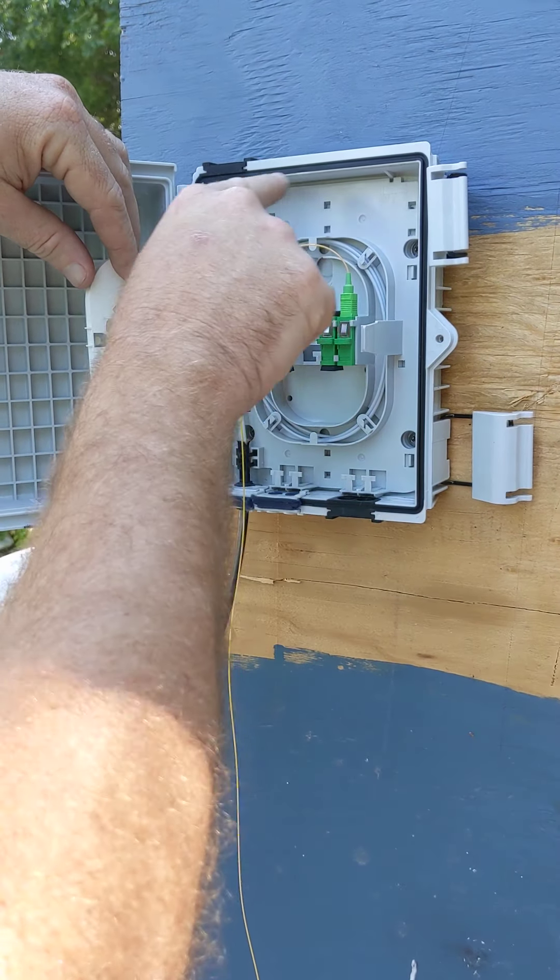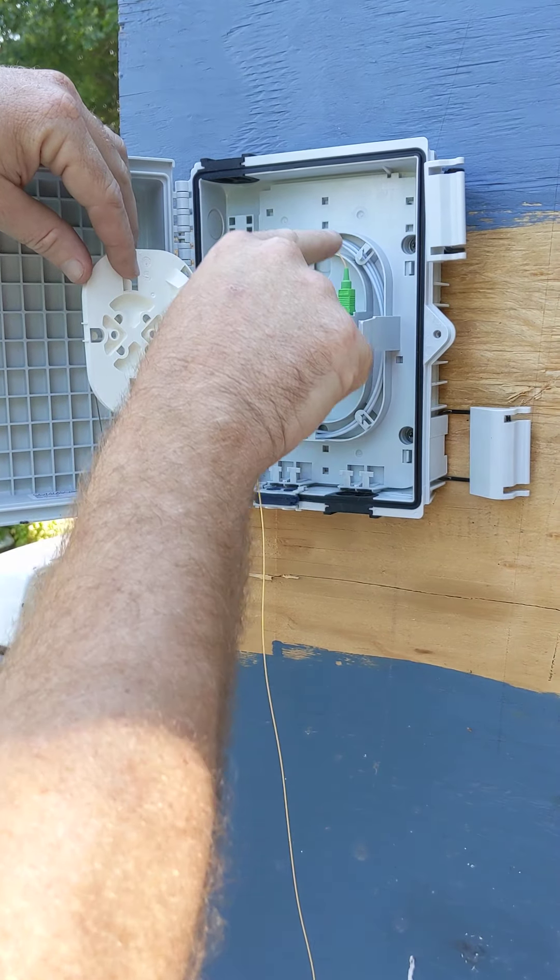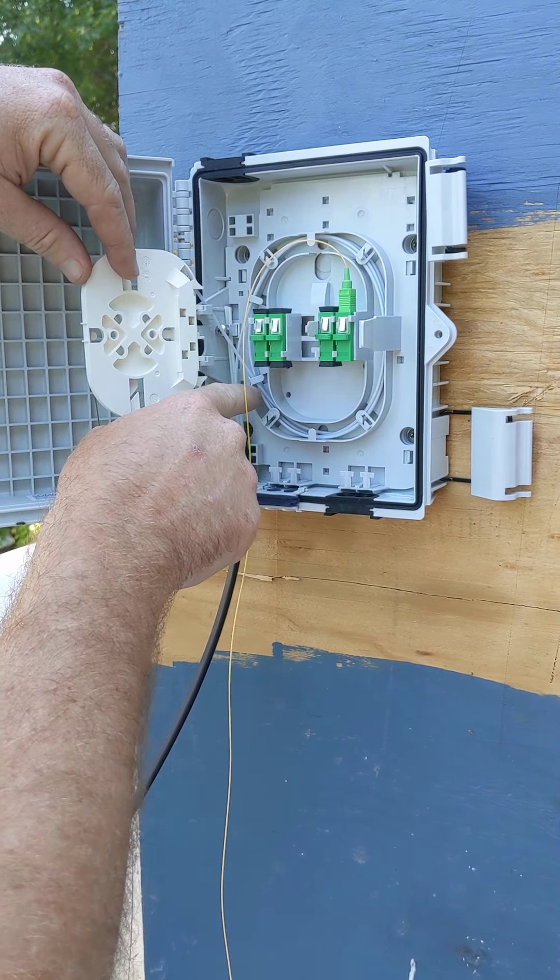We're going to go around one, two, three, and on our fourth wrap we're going to exit at this point right here. It comes in through the tray right there. Originally there are two tabs here — break the inner tab off. The buffer tube is going to come around here, and right at this flat spot I want you to cut your buffer tube.